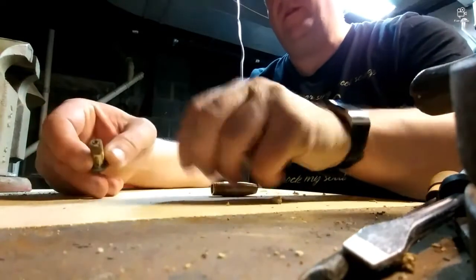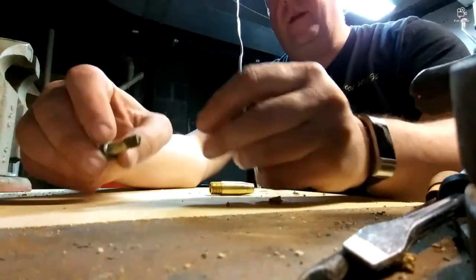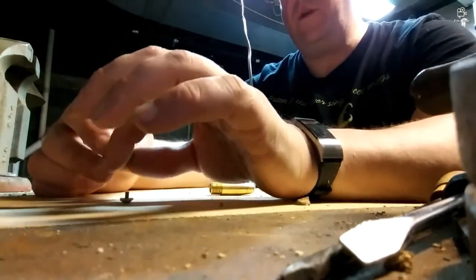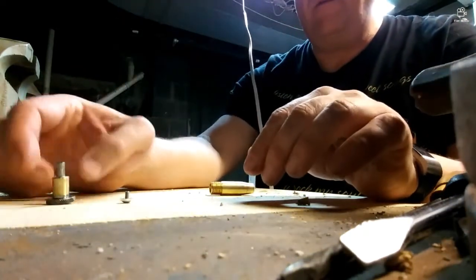So now we remove the end screw on the valve, then the washer. We're going to take off the old washer, just like this. And there's our valve.